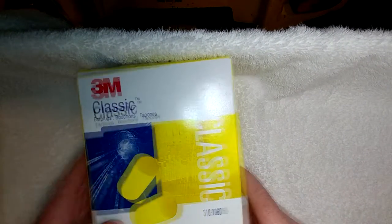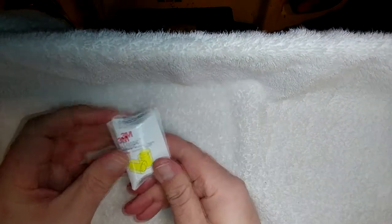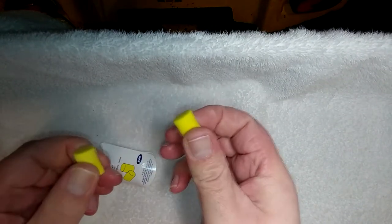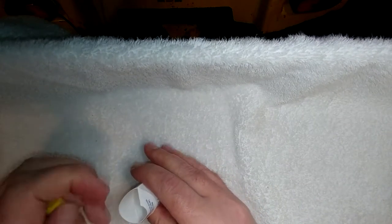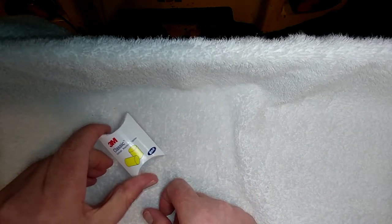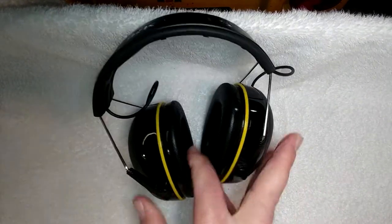And as far as decibel noise reduction goes, the old-school 3M default yellow foam earplugs you stick in your ear are good for 29 dB, and I think I bought a whole box of 30 pairs for like 20 bucks. So if hearing protection is what's on your mind and you don't care about much else, you can spend a lot less money and get something that's actually better for your hearing. Bigger number equals better off for you on something like this.